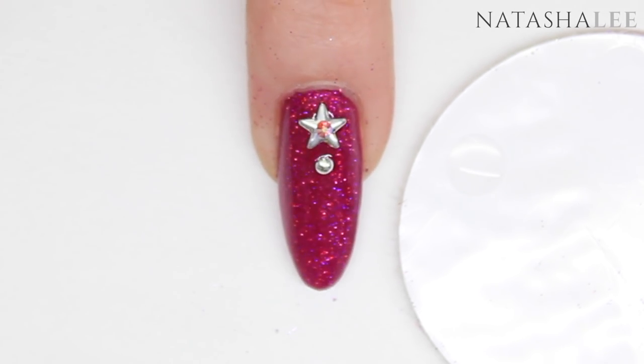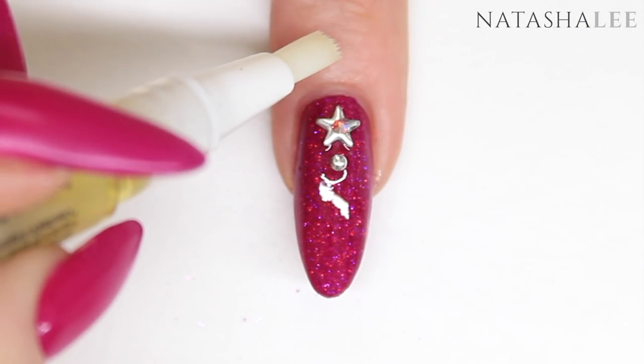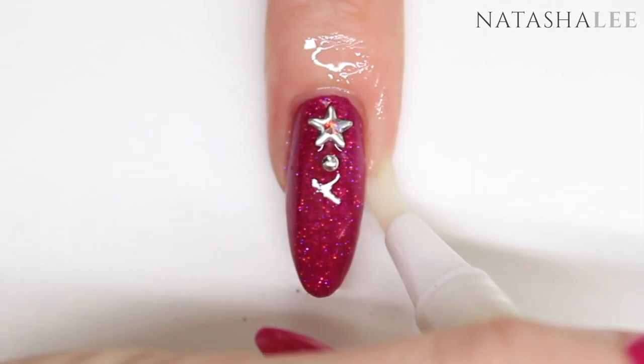Once your top coat is dry, it's time to apply your cuticle oil. I'm using the Simply Pure from Bliss Kiss — just apply it to the skin around the nail and then gently massage in.